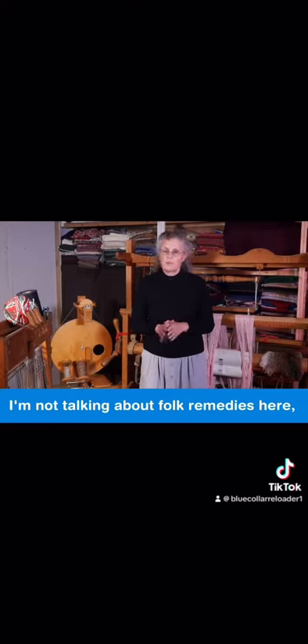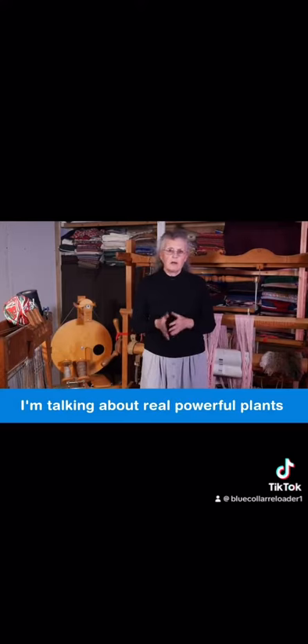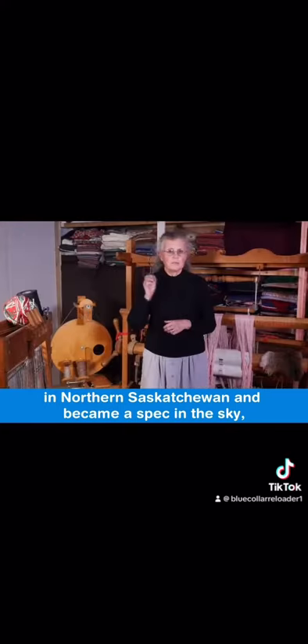I'm not talking about folk remedies here — I'm talking about real, powerful plants that we found out over the last four decades are very effective, and not something that you read on the internet. When the plane took off from our homestead in northern Saskatchewan and became a speck in the sky.